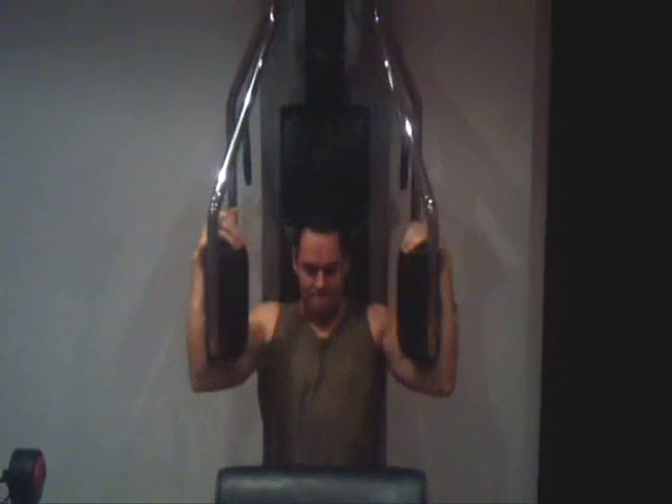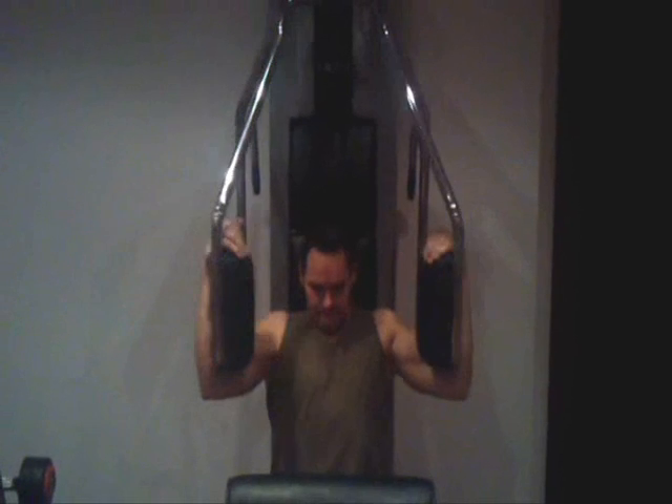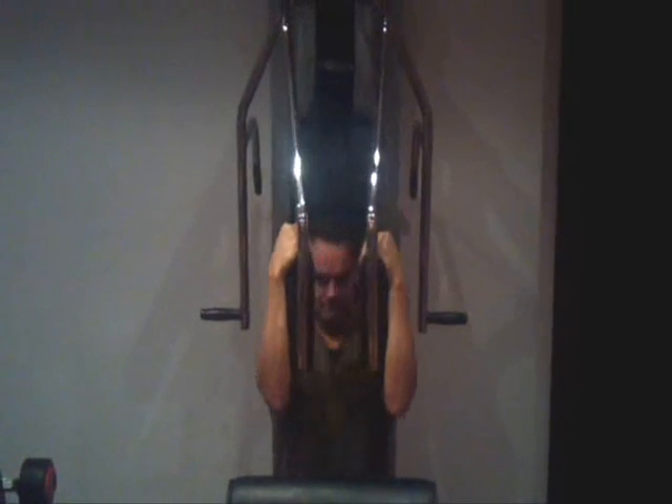Be sure to really squeeze your pecs at the peak for at least one or two seconds. Then return to the start position and repeat.